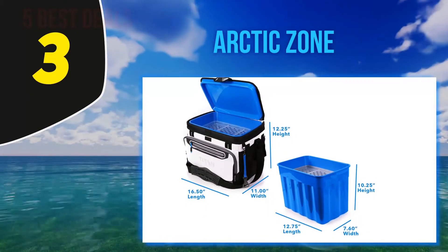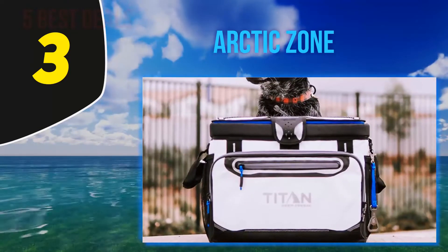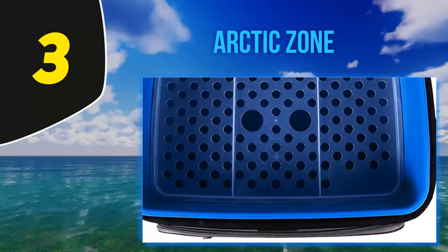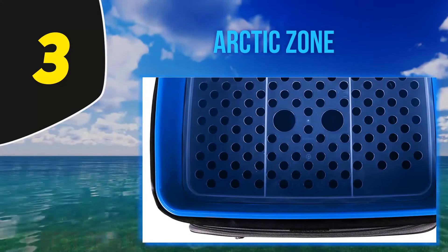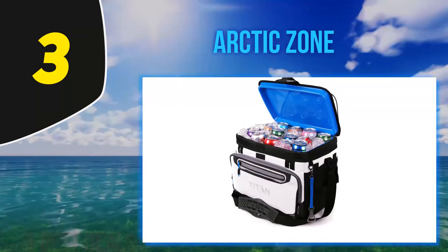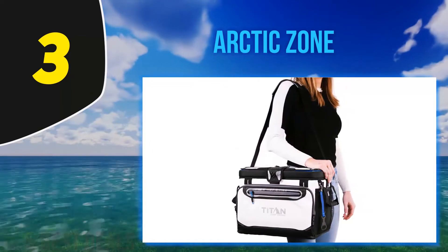Its hard body liner does make it look bulky, and it is also hard to hide if you intend to take it to courses with an anti-personal-drinks policy. For other places, though, it is more than practical. Inside, you'll find a smart shelf which lets you divide hard drinks or bottles from soft food and have it all neatly organized. If you need only beverages on the course, you can completely remove the shelf.